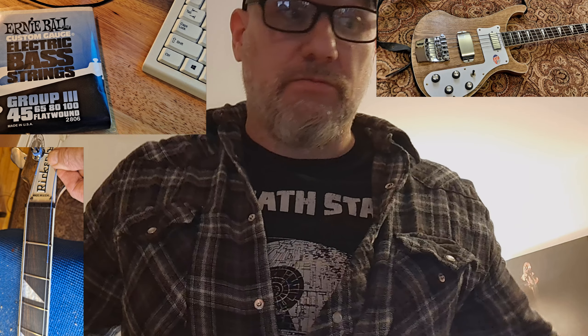Hopefully the new strings come in time and we can get this bass strung up in time to finish this Rickenbacker style bass build. We're going to be adding a pickup and a pickup cover, so hopefully everything works out and coincides in time. Thanks for watching — Filt Street Beats, guys. If you could, hit that like button, share, subscribe, and I'll be talking to you soon. Bye.